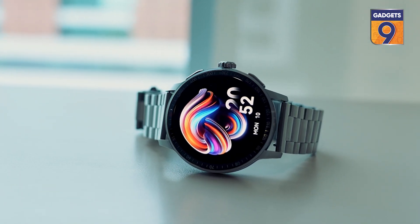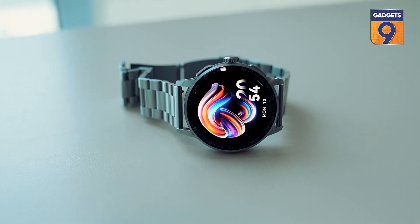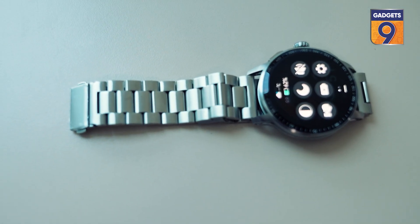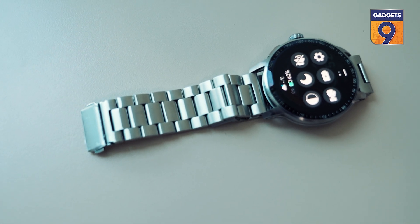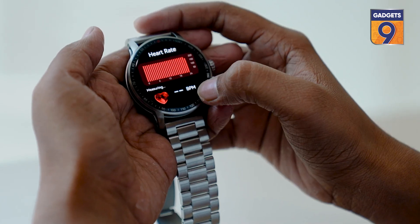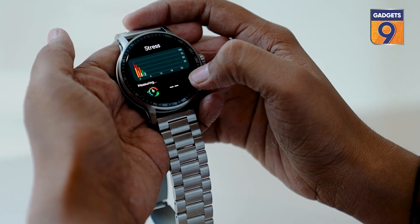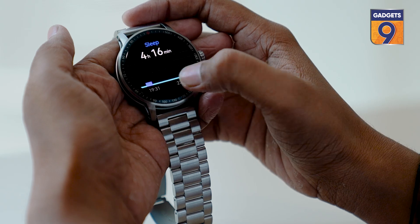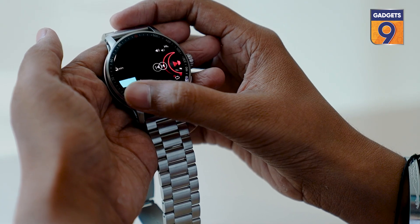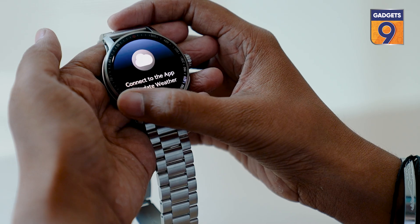Now the main thing — the battery. The 360 mAh battery takes about 50 to 60 minutes to charge from 0 to 100%, and once fully charged, you can use it comfortably for 10 days. I have not charged it again after charging it once and the battery still had more than 13% left after full usage. Despite heavy use, the battery can easily last up to 7 days on a single charge.